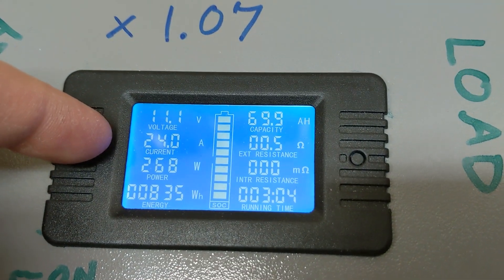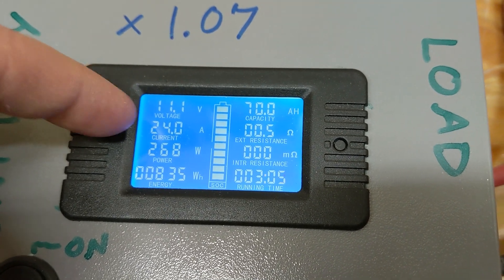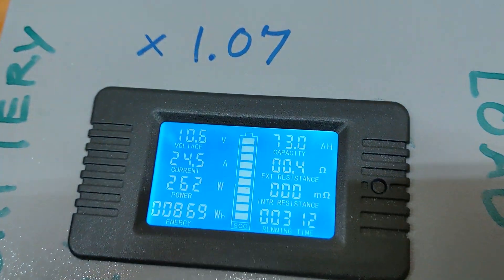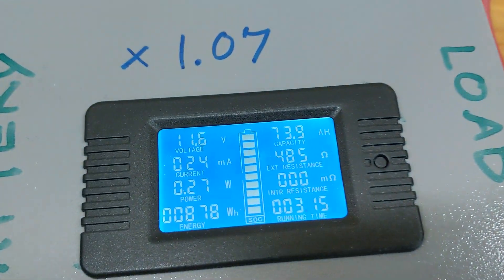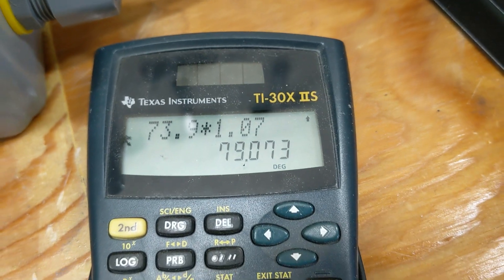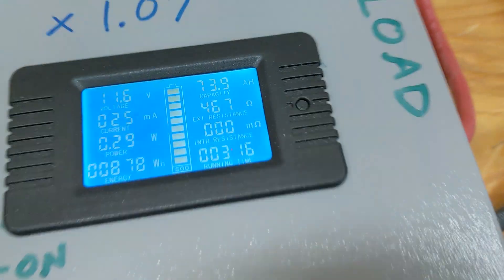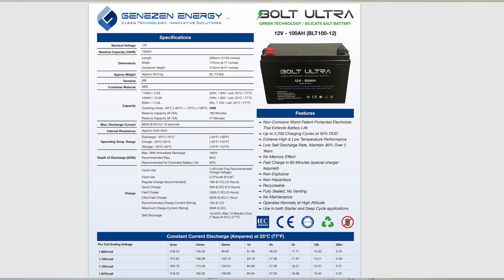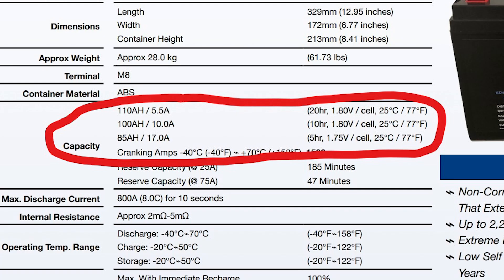We're currently discharging at 24 amps. We started at 22 amps but as the voltage dropped, our amps went up. The alarm just went off — 10.6 volts. This is the final value: 73.9 amp hours, and if we multiply that by 1.07 we have 79 amp hours. It took a total of 3 hours and 16 minutes for the discharge. The data sheet shows that if you pull 17 amps over 5 hours you can get 85 amp hours, and we discharged over 3 hours at 22 to 24 amps and got 79 amp hours — so I'd say it performed to spec.